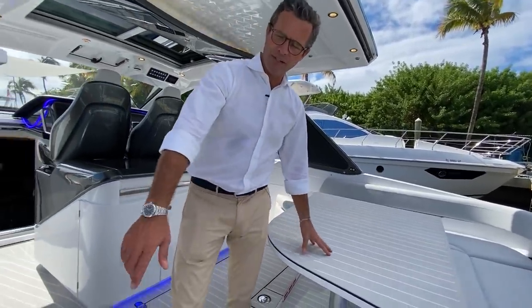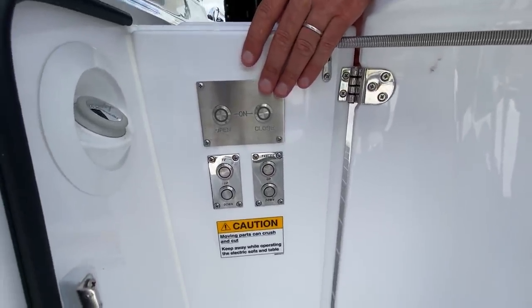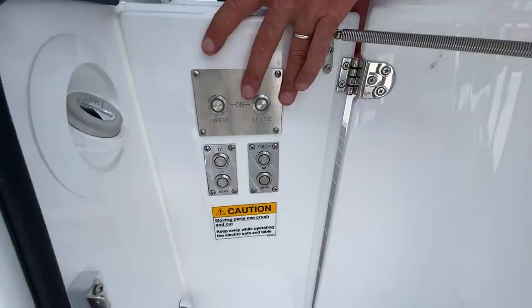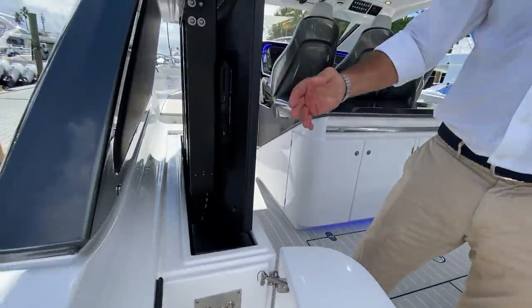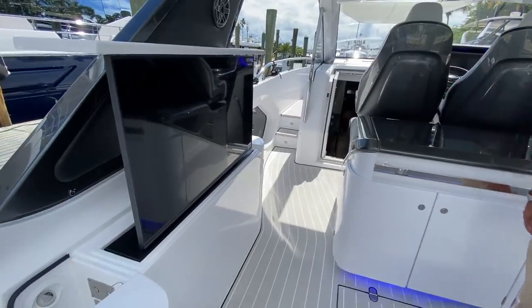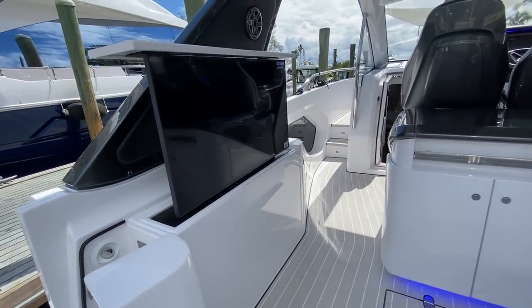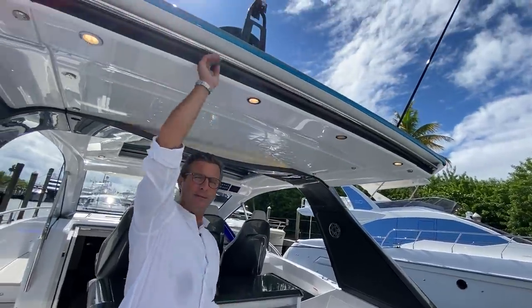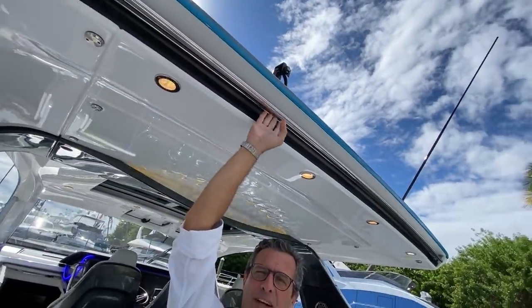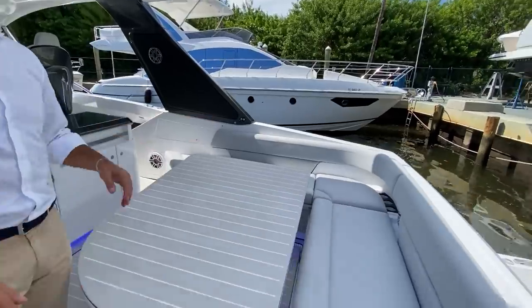The cockpit TV is already in the upper position. When the table is up, you have incredible alfresco dining possibilities under the SureShade — an American product seamlessly integrated into the hardtop. You wouldn't know it was there unless told — it blends in completely. With the press of a button, the SureShade extends and creates perfect shading for the cockpit dining area.